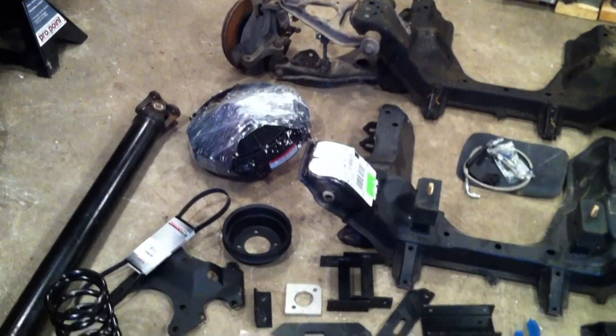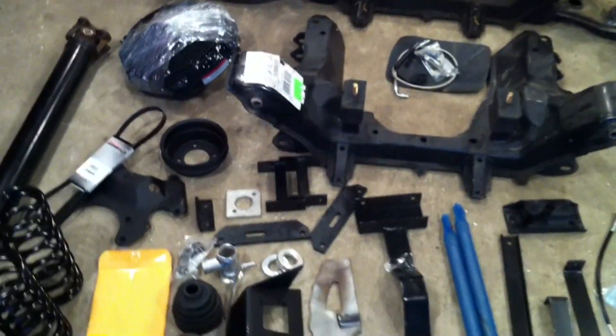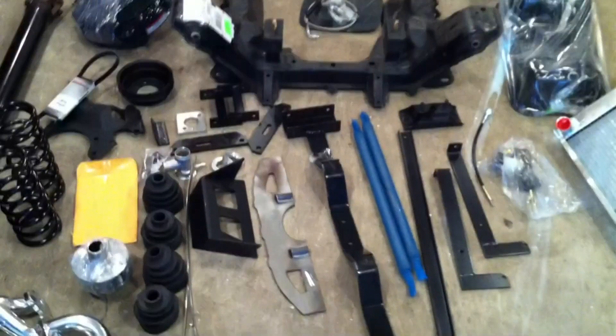And then we see some custom electric fans in the back there. There's a bunch of other miscellaneous little hardware that I'm not really going to get into, but essentially that is the kit.